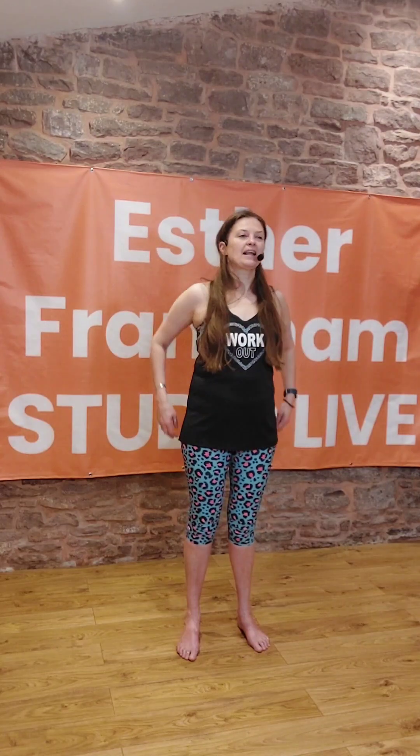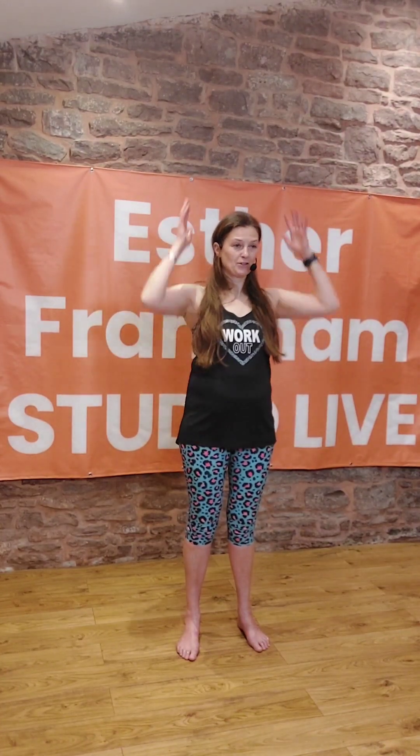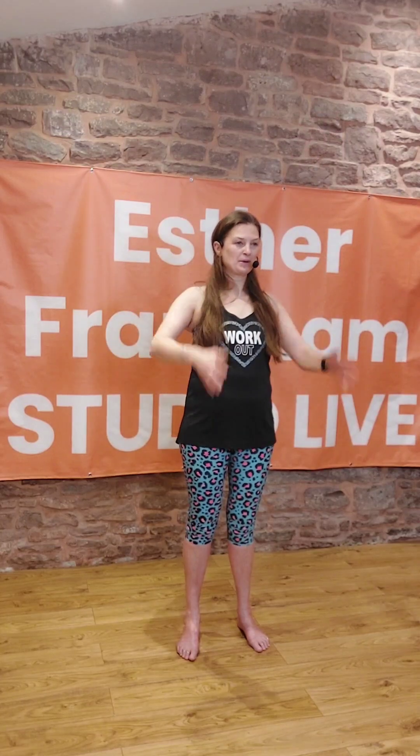So from here, I'd like you to reach up and bring the arms down, and then reach up and bring them down. So just reaching up and bringing them back down.